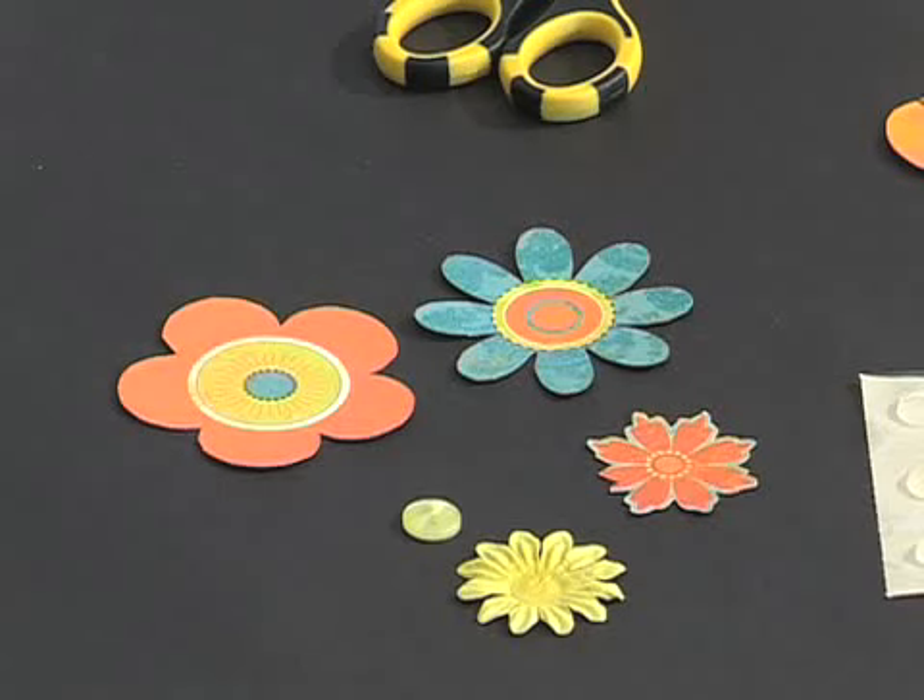Take your patterned paper and use scissors to cut out several different sized flowers. How many you cut out will depend on how many you would like to make. To make one completed flower you'll need three or four flowers. If you're not confident in cutting out shapes or flowers using scissors, please see my video on how to cut shapes from patterned paper using scissors.